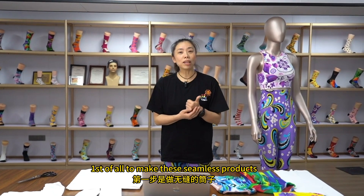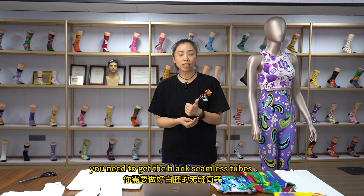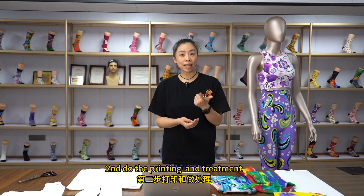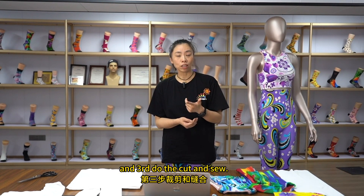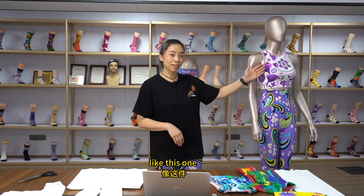First of all, to make these seamless products, you need to get the blank seamless tube. Second, do the printing. And third, do the cut and sew. Then you will get the ready products like this one.